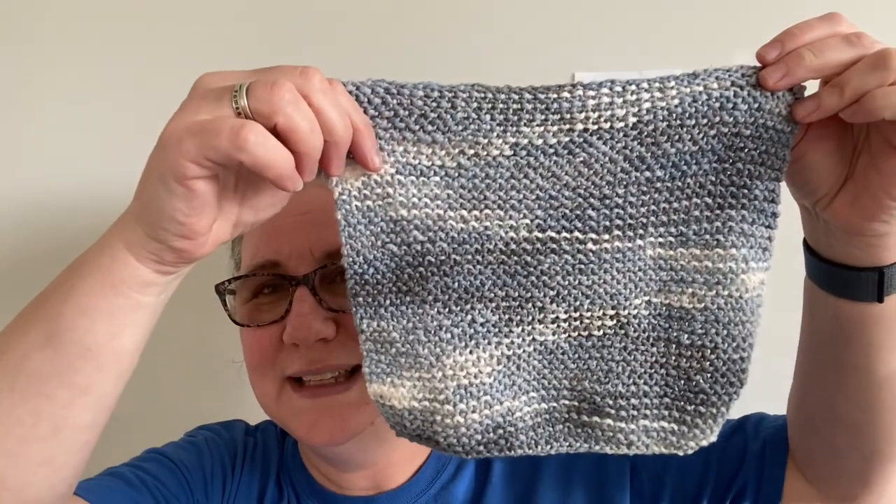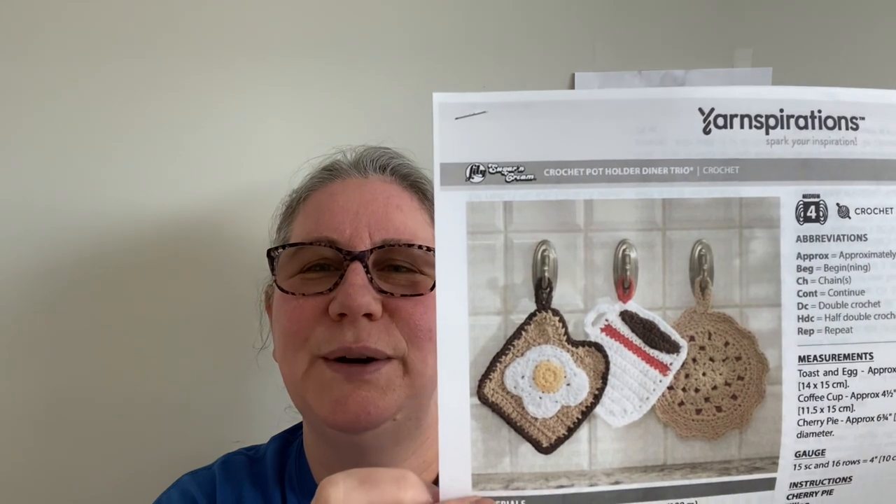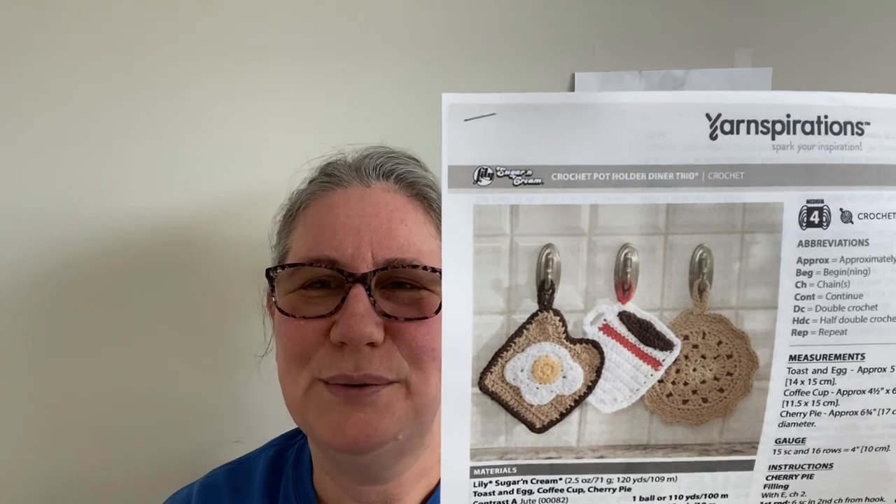So unfortunately I don't have the name of the color for you, but that's the one I have to show for this week — it's a knitted one. The next three weeks I'm going to be doing crocheted ones because I found a fantastic pattern I can't wait to try, and it's a pattern for three of them. I thought I'd just make them as a set since they're shown together as a set. This is a free pattern from Yarnspirations — I will link it below. They call it the Crochet Pot Holder Dinner Trio: eggs on toast, cup of coffee, and a cherry pie. I thought those were really cute, so those are what I'm going to work on for the rest of the month.